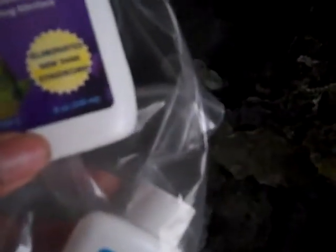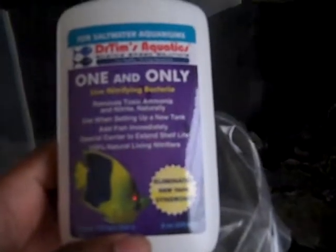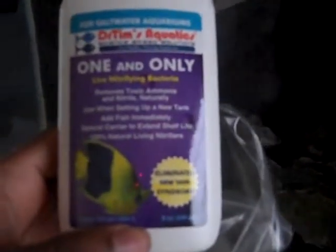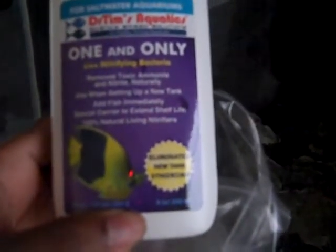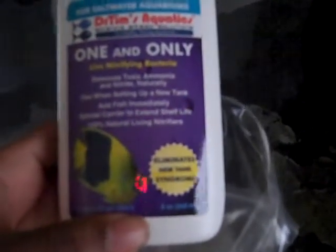You can't overdose, so I wanted to try it on my tank. As I said, it removes toxic ammonia and nitrate naturally, used when setting up a new tank — add fish immediately, special carrier to extend shelf life. You guys can go to Dr. Tim's Aquatics if you want to try it out. I put it in last night.